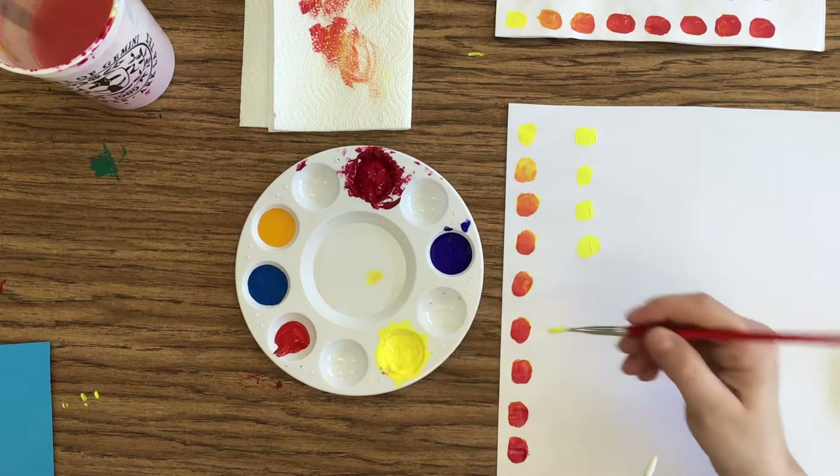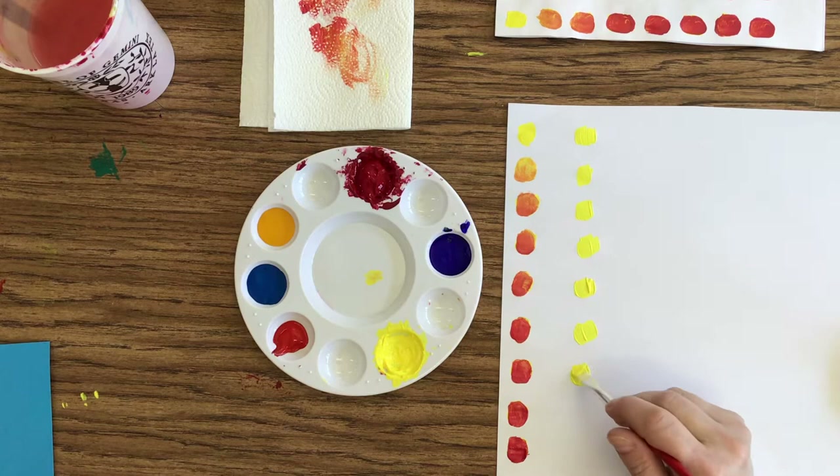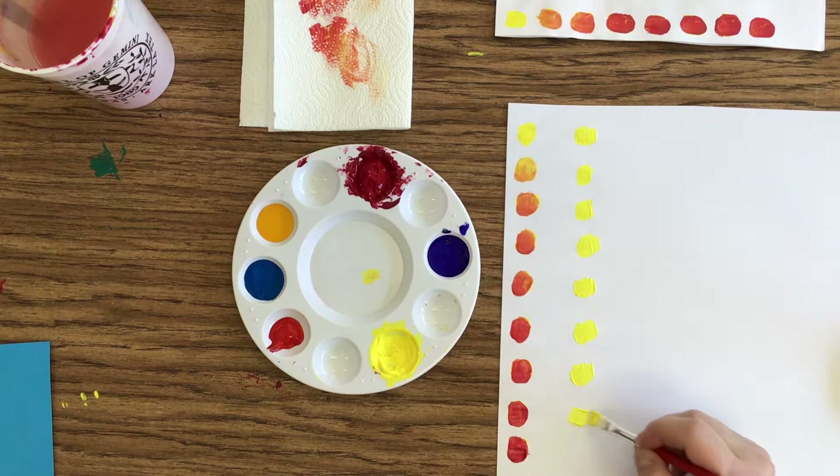It doesn't take that much. Those of you at home, if you're using paint that you got at school — of course, if you run out, you have to come get more. So try not to add water to the paint. That's not what I'm wanting you to do. We're not trying to create watercolor. So if you need more paint, let me know when you'd like to come by and we'll set something up.